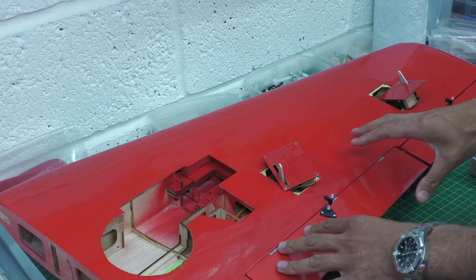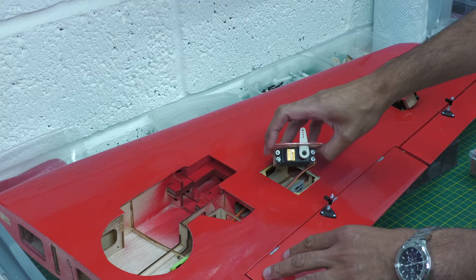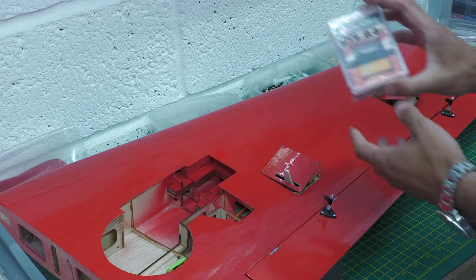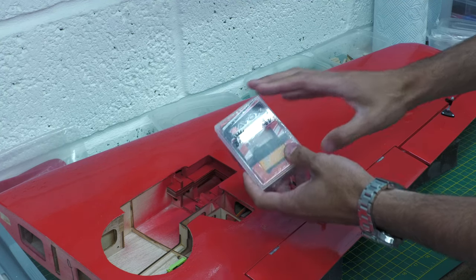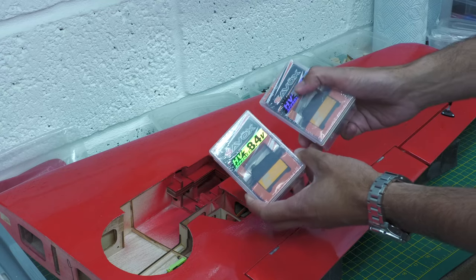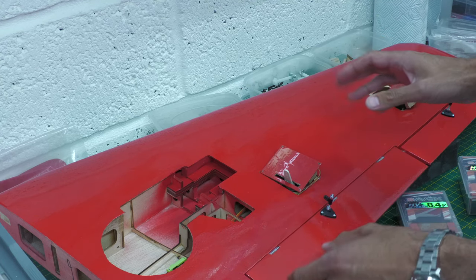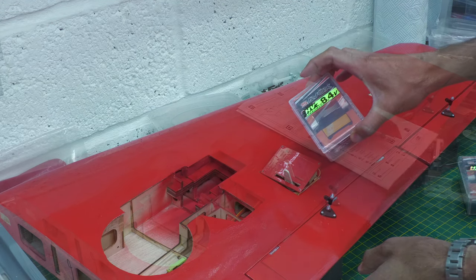I've had a conversation with the owner of the aircraft and we've decided to swap out the servos. These servos are absolutely fine but they're not high-voltage servos. We want to run 8.4 volts across the entire system, so we're going to swap out to the Savox 1270 TG servos, which is what I use in the majority of my models. We're going to go ahead and put those in on each wing panel and also on the rest of the control surfaces, including the elevator and the rudder.